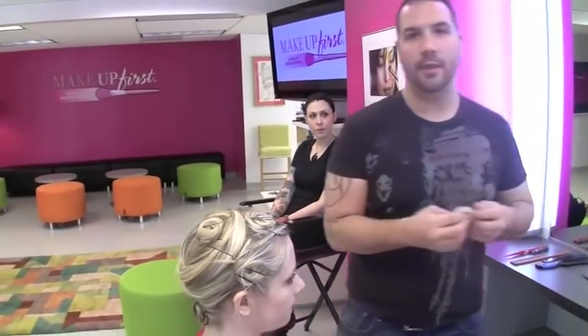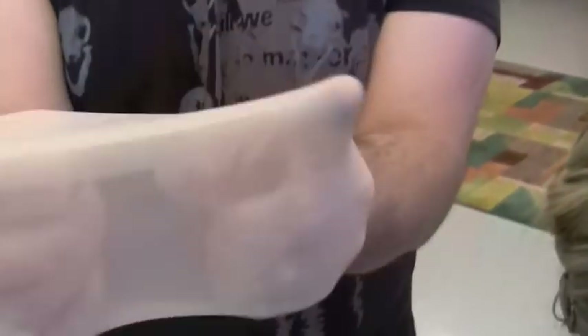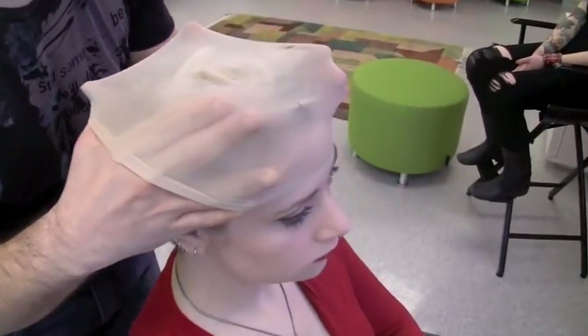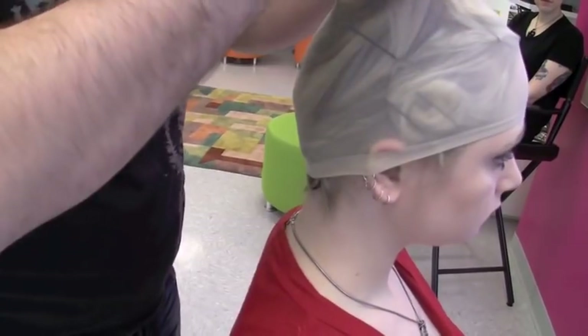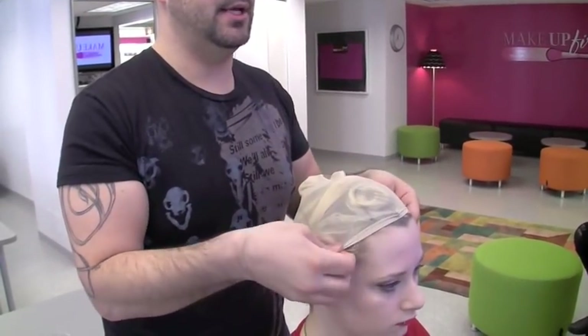This is where the flesh-toned wig caps come into play, because this will blend with her hair color. Place the seam left to right, stretch it out. Open your hands nice and big, make sure the front is flat. Go just above the eyebrows, make it over everything including the ears. Go above the seam, slide it into place, and get all those little hairs into place.